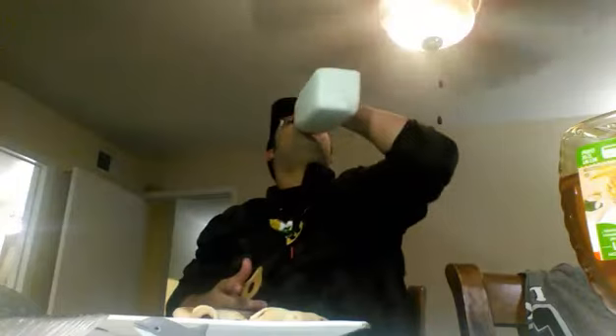Oh crap, it's gonna fall out. Somewhere over the rainbow... I am getting full now, guys.